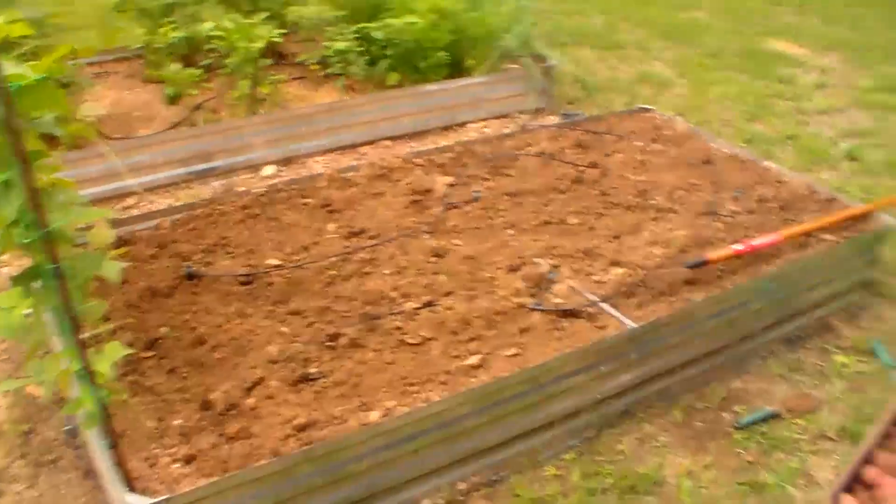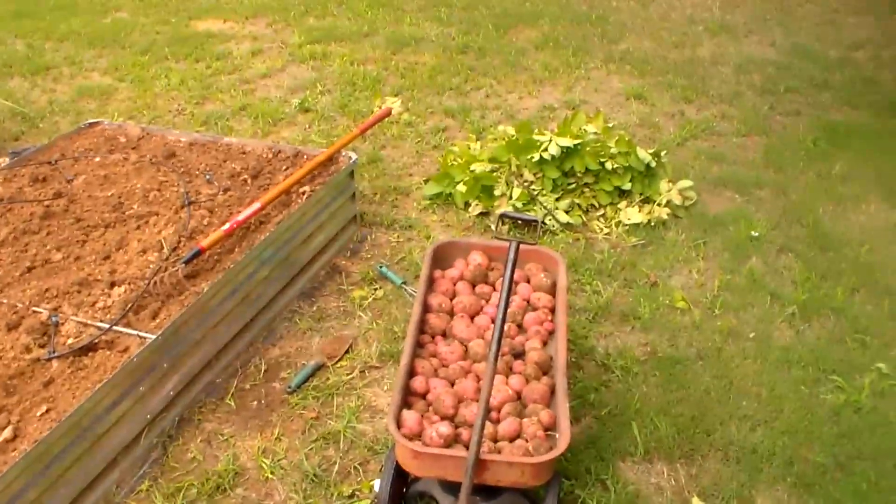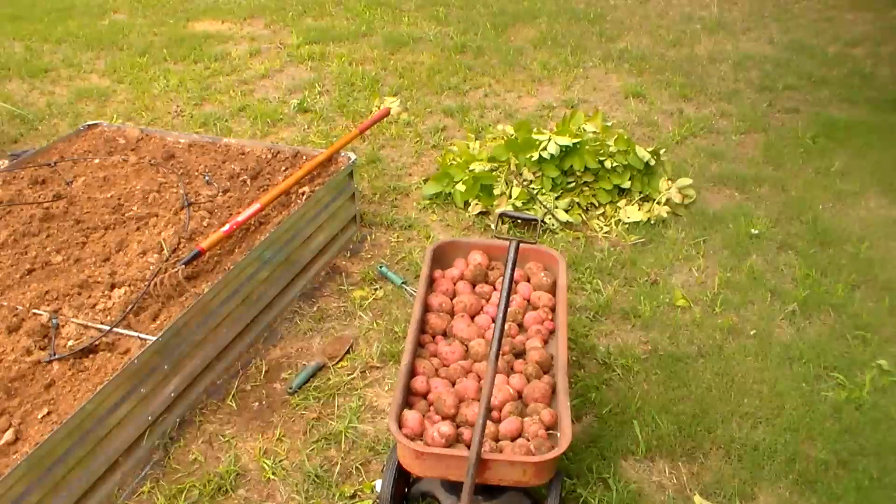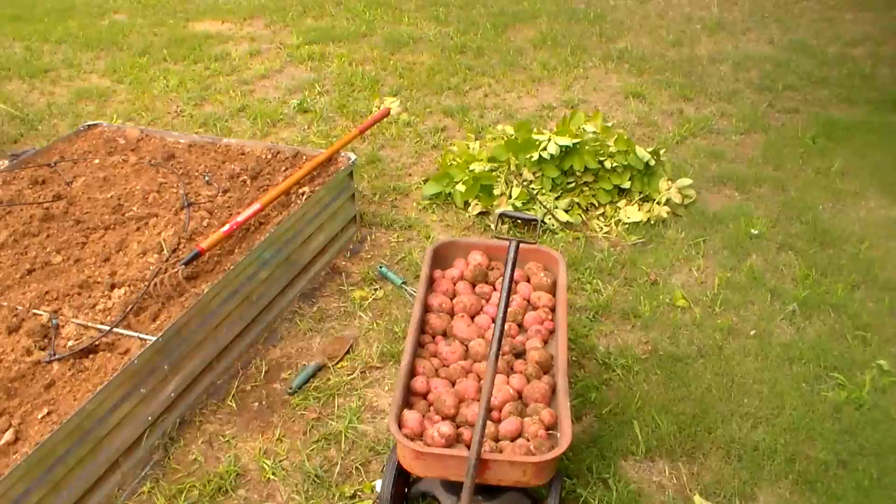We've got all the potatoes pulled and now they're in the wagon. It completely fills up the bed of the little wagon, and so that's a decent little harvest. That'll last me a while.